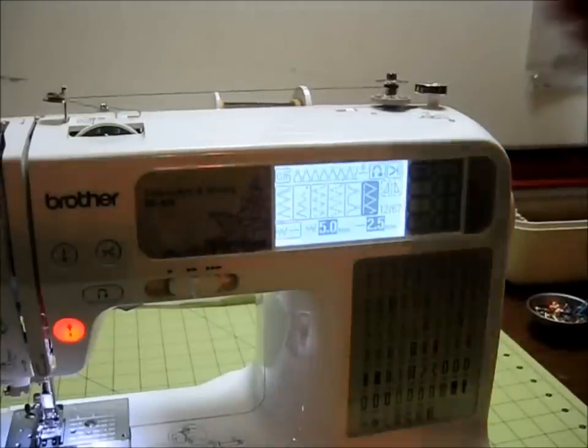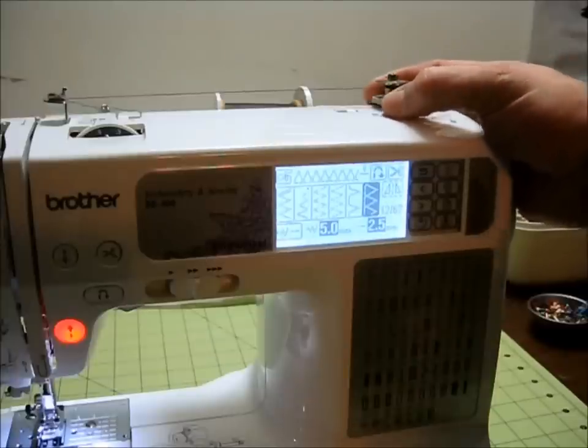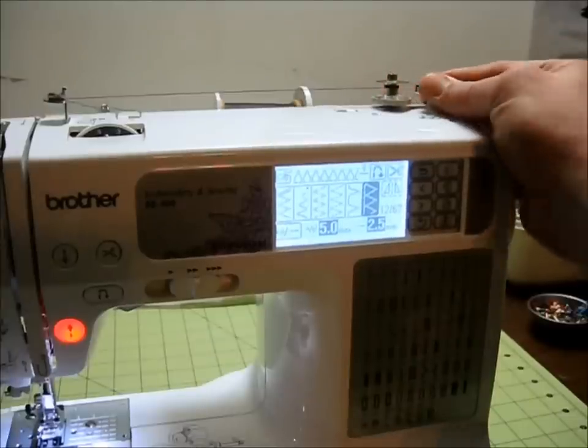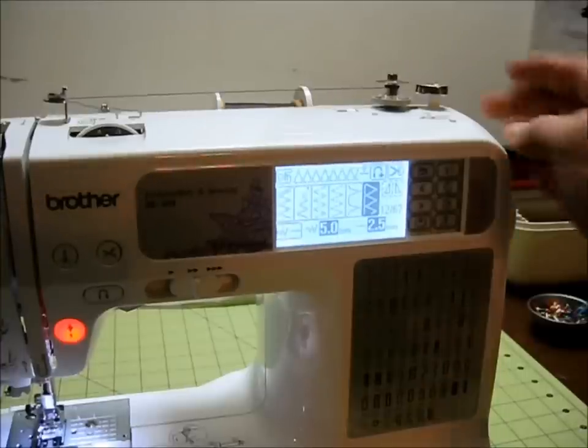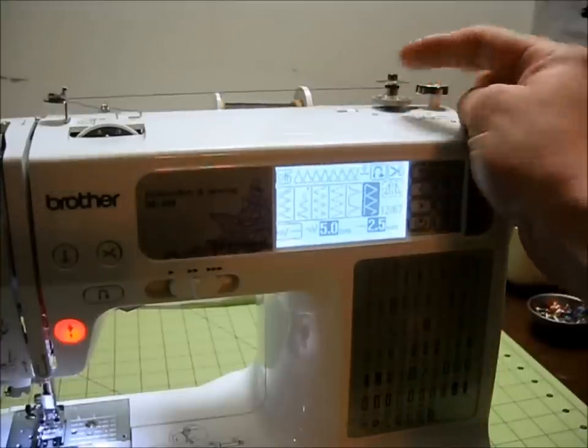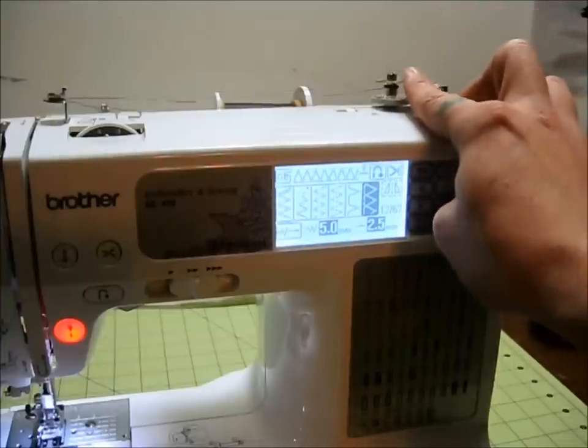Now that we have the bobbin started, the next piece to look at is the bobbin winding presser, which is right to the right of the bobbin — it's just a smooth flat metal head that presses up against the bobbin when it's slid over. It'll either stop or slow down the bobbin when it gets full, and then you know that you're done.